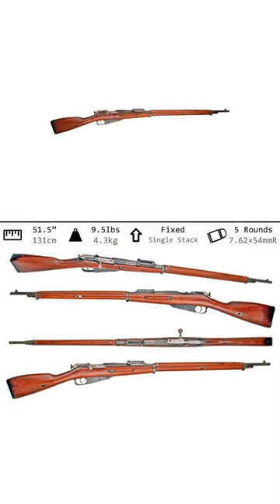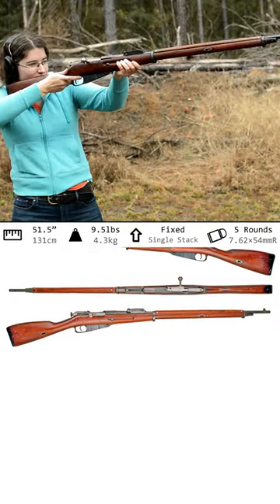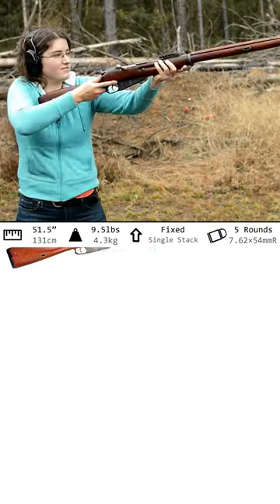Mosin-Nagant, 1891. Weighing in at 9.5 pounds and with an overall length of 51.5 inches, this is one of the most well-known rifles of the Great War.